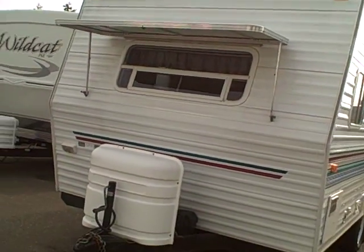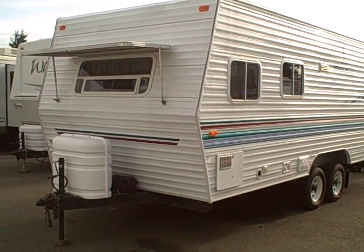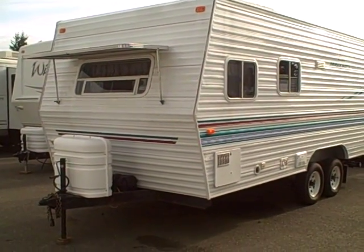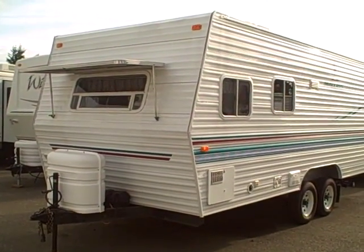Great deal on a great RV. Gibbs RV Superstore in Coos Bay. 1-800-824-4388. You can give us a call today. We take trades, we finance, we can even help with delivery. It's Gibbs RV in Coos Bay, Oregon, by the famous Oregon Sand Dunes.